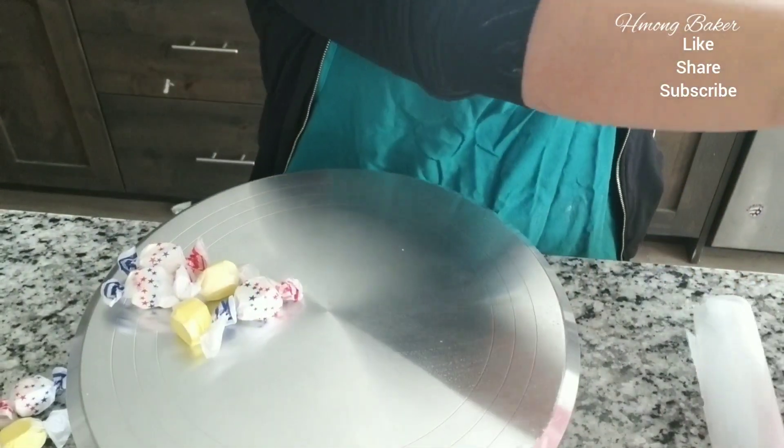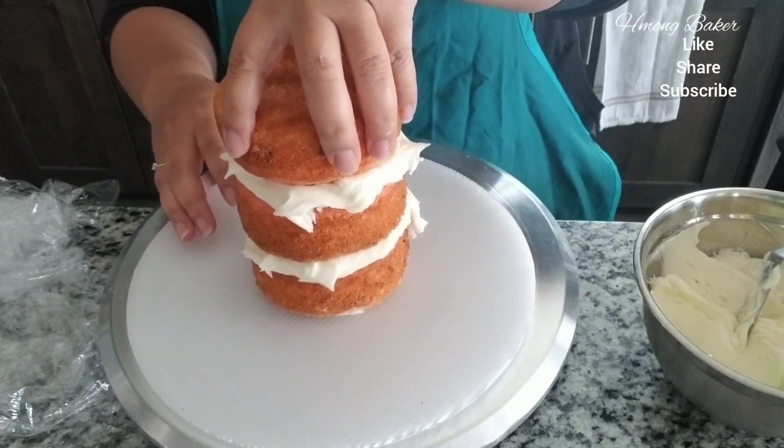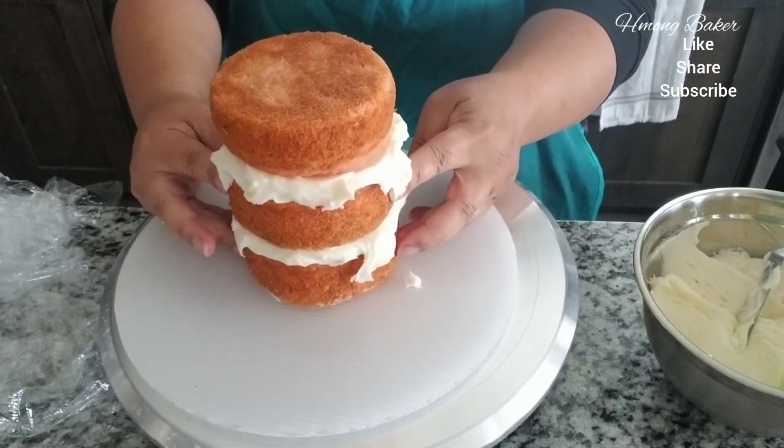Hi guys, welcome back to another video. I am starting off today with not fondant but taffies — these are saltwater taffies that I am using instead. I'm using a couple of white taffies along with some yellow, and it was a little bit hard still so I just put it in the microwave for just a couple of seconds and it was a lot easier for me to work with.